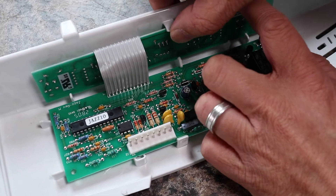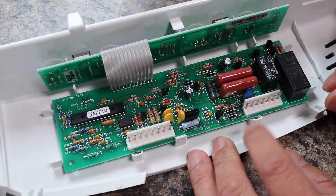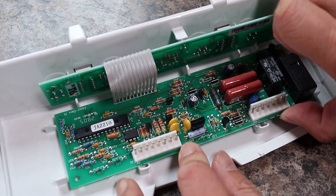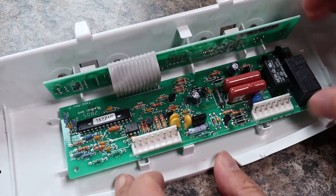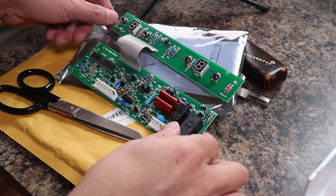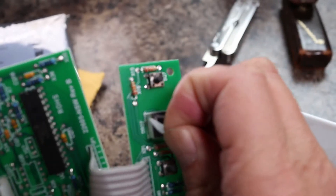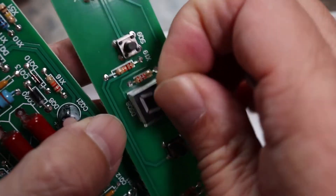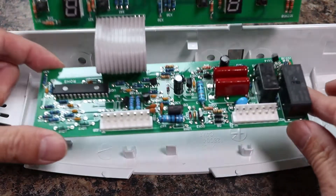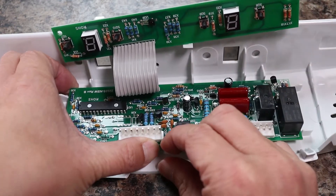Now remove the old circuit board by gently lifting the center locking tab to release the upper part, then do the same for the other part. Before installing, peel off the protective plastic on the digital displays. Then start installing the new circuit board into the housing — there are plastic guides on all four sides to help with positioning. Then snap it into place.